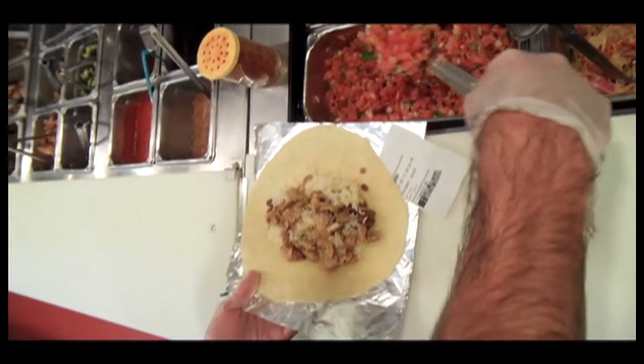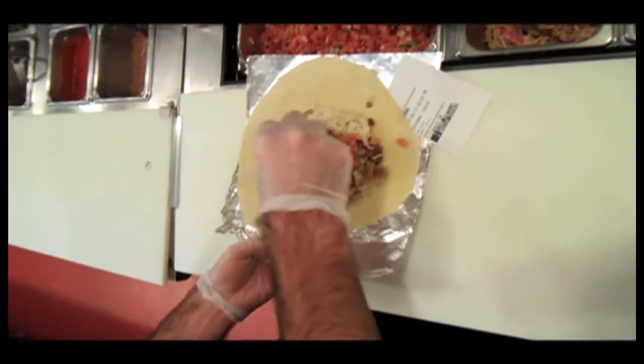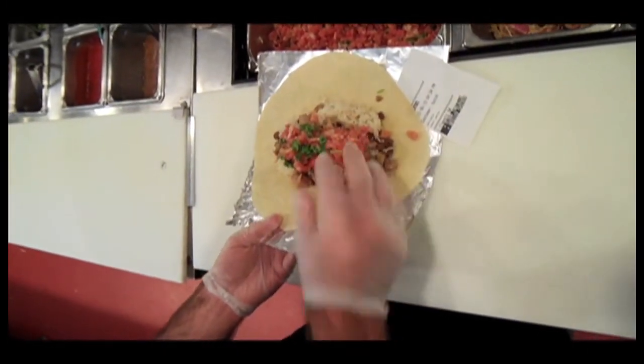My tomato salsa, about three quarters, right there in the center. Top it off with some cilantro, just a pinch.